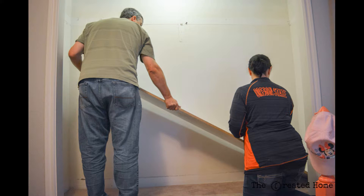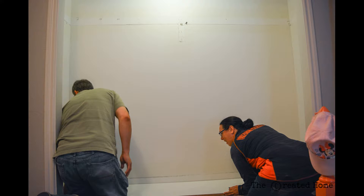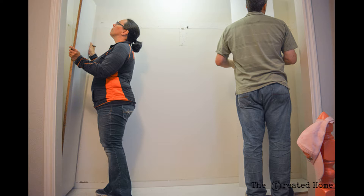We fit the base frame piece in snug. That allowed us to see where the closet was slightly out of square and where we were going to make some adjustments. After that we fit in the side pieces and attach them to the wall with the brad nailer.